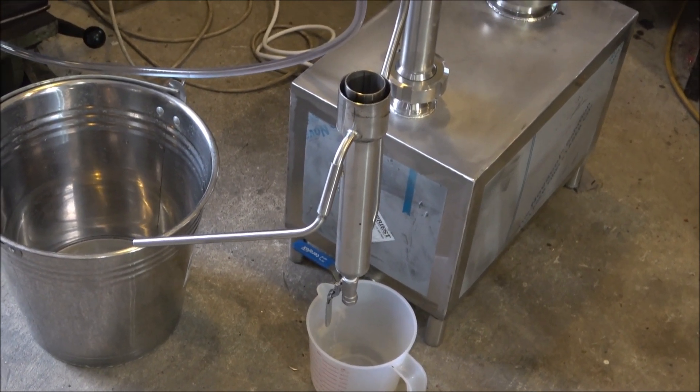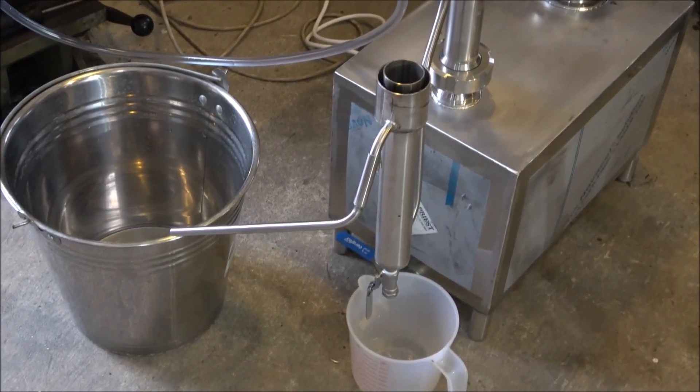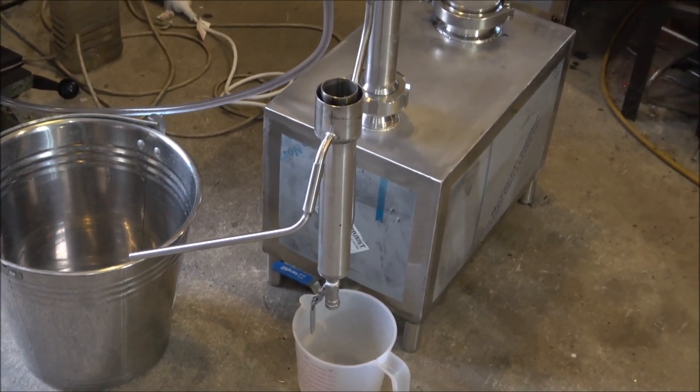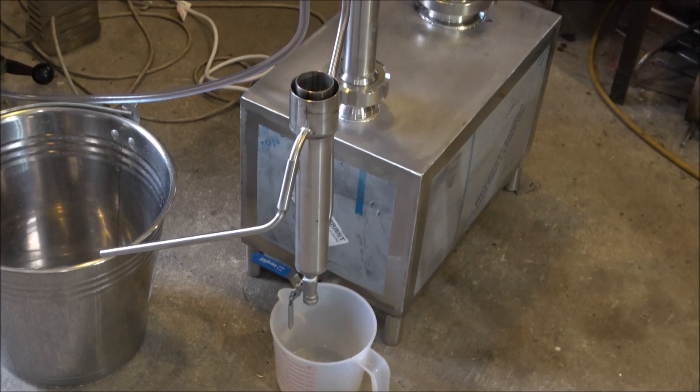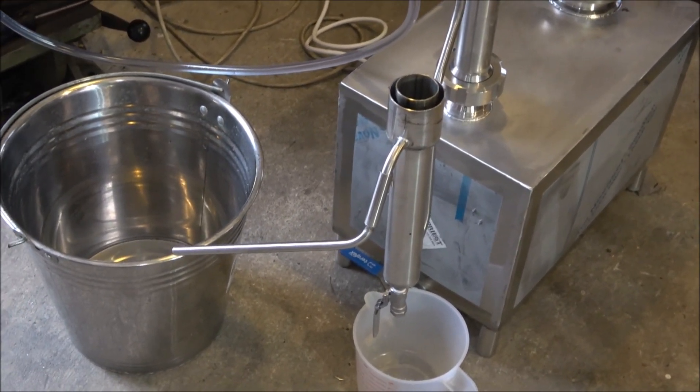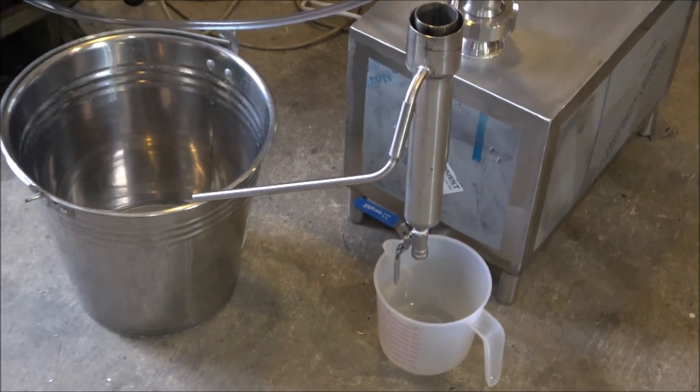It's also equipped with an infusion basket. Later I'll show you how to run some infusions. I believe I already did with my previous stills, but here I'm showing the parrot that's connected to the still.